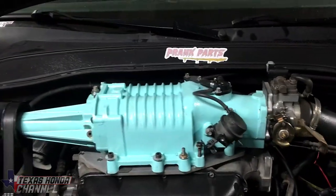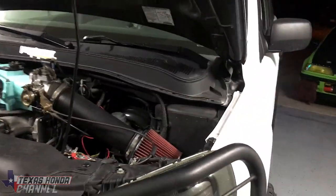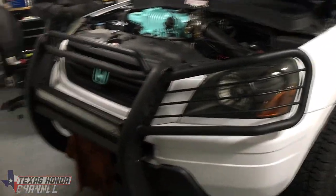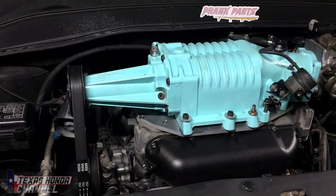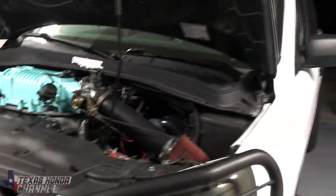I know it's not super fast right now, so I'll get the comments that it's slow — it is slow. It's 4,500 pounds without the roof rack, without the big tires, without the brush guard and all the other stuff. So it's pretty impressive for a 4,500 pound soccer dad SUV.